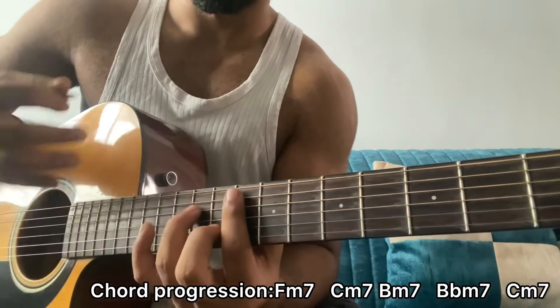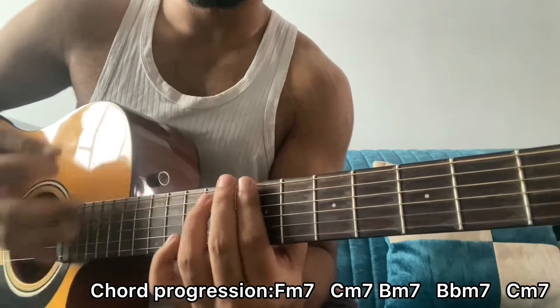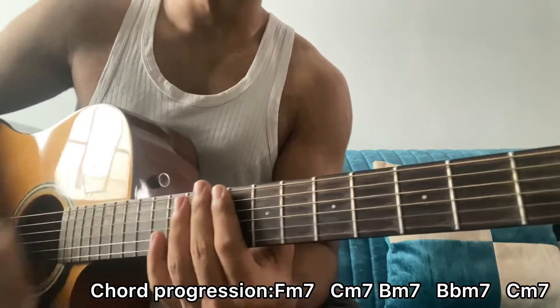I'll give you guys a strumming plan on screen for reference so it's easier. The pattern is: down, up, mute-up, mute-up, down, mute-up, down, mute-up, down, up, mute-up, mute-up, down, up, mute-up, mute-up.